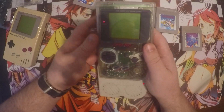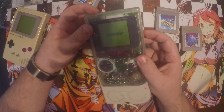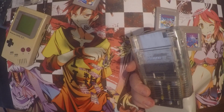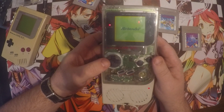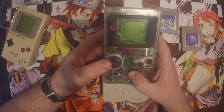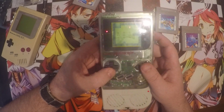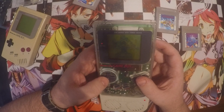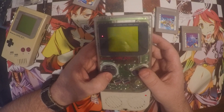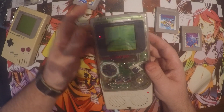Let us check Mario Land 2. It came with a bit of fuzz on the screen, but the old blow-the-cartridge trick usually works, and it does. I don't know if it's very easy to see that, but it is definitely working.